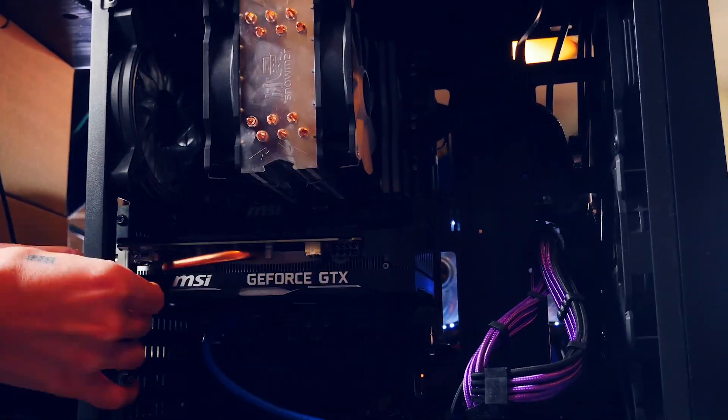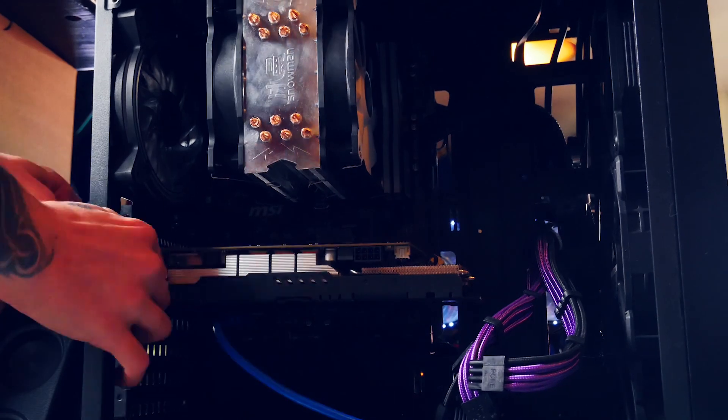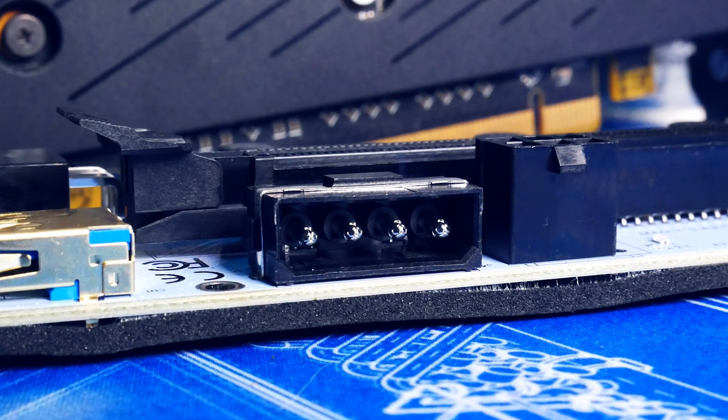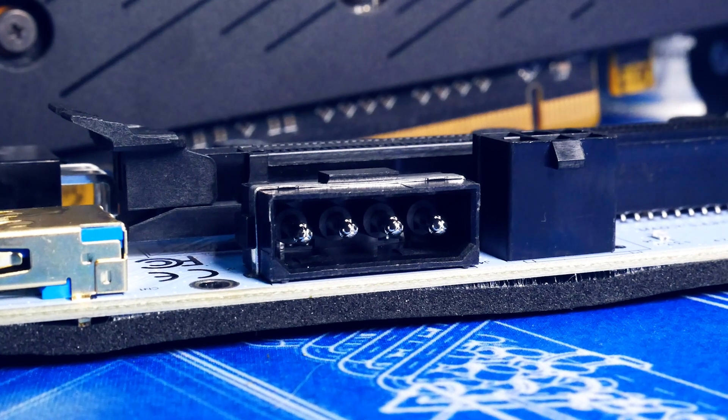We don't say these things to make your life harder when building your rig. We say it because even if only one in ten people has dying hardware because of it, it's well worth informing about. So let's move on to the safe options. With Molex and six-pin, you don't have these problems.